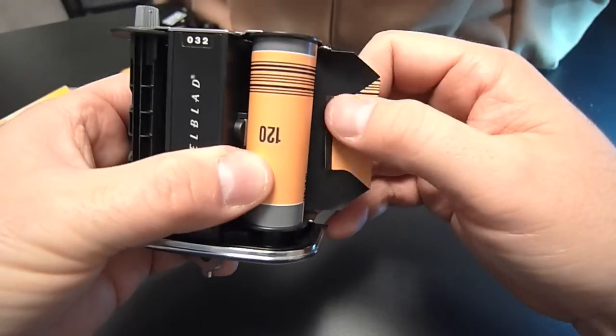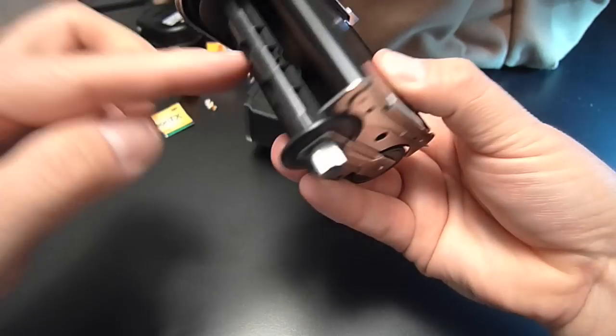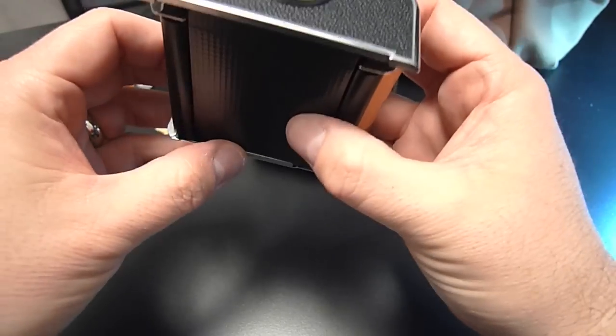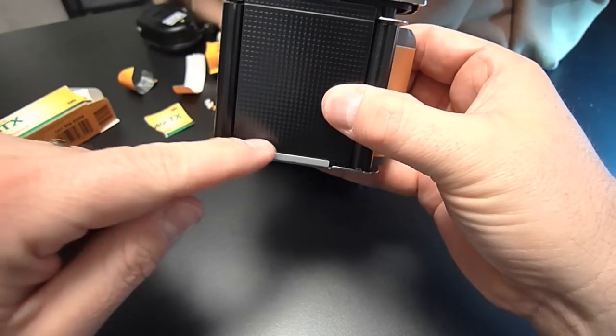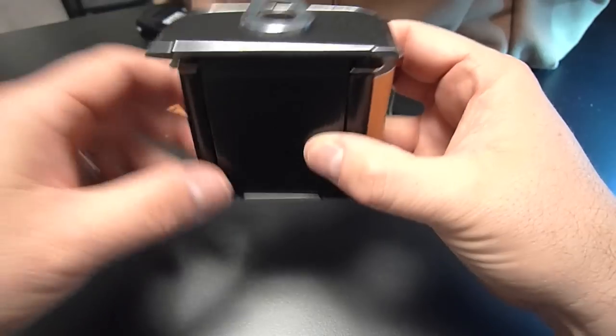Now I've got to feed my film, or rather my backing paper, around this side and onto this reel. One thing I like to do is release this little tab here — this actually holds your film in place when you're loading the camera.